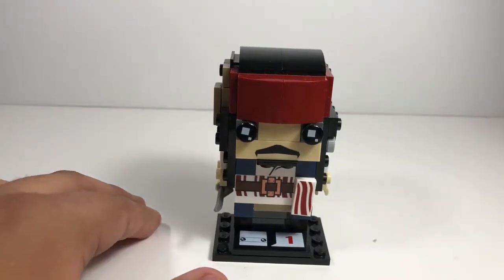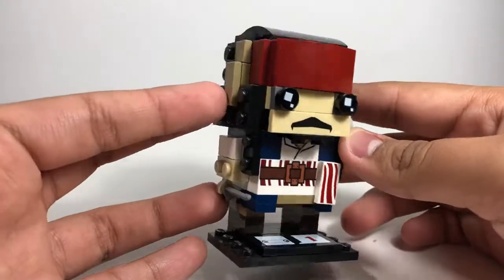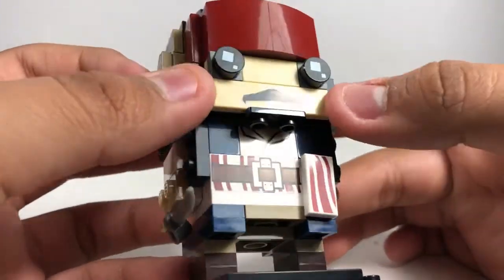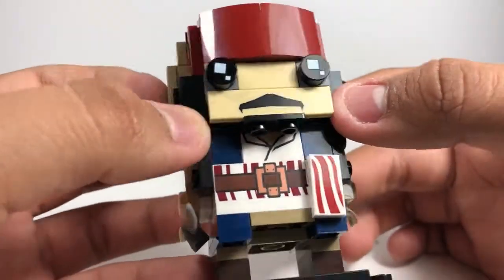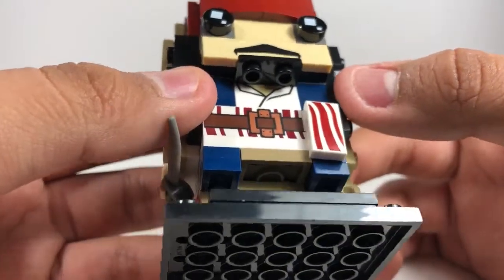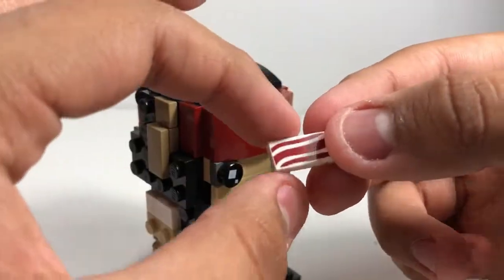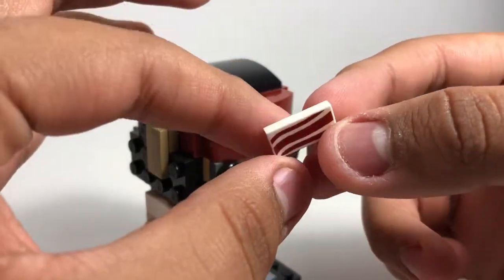Here we have Captain Jack Sparrow and this is a really awesome Brickhead. You do get some awesome printed pieces, like right here on the mouth you get a one by four piece. Of course you have the shirt right there, and you get this awesome piece right here — it actually kind of looks like a piece of bacon — and that's really useful.